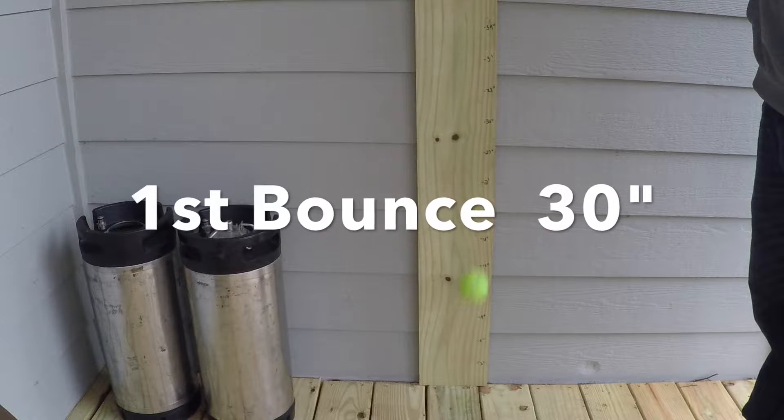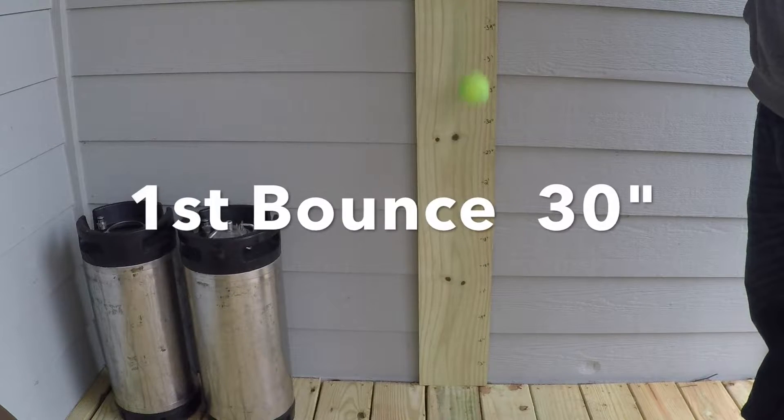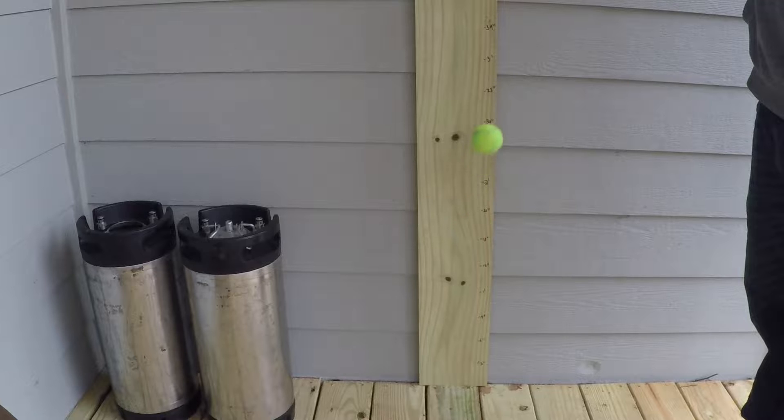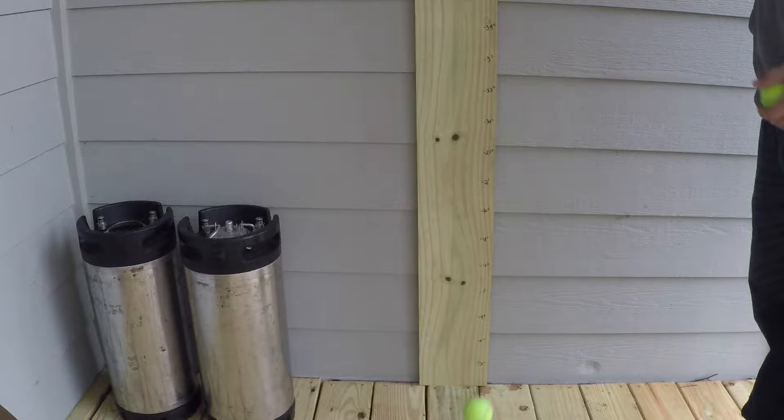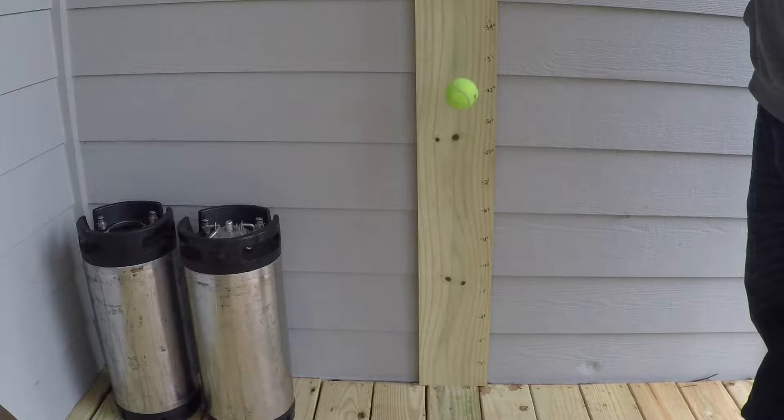The first re-pressurized ball bounced 30 inches on the first bounce and about 9 inches on the second bounce. The second ball had a very comparable result — 30 inches on the first bounce and about 10 inches on the second bounce. The third ball bounced a little higher on the first bounce at 33 inches and about 15 inches on the second bounce.